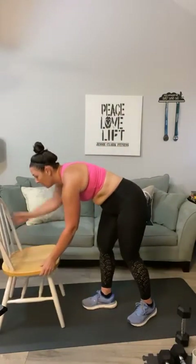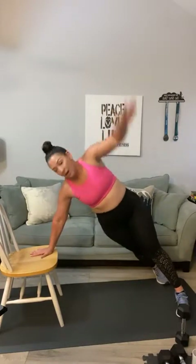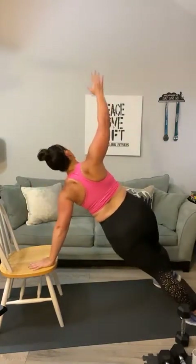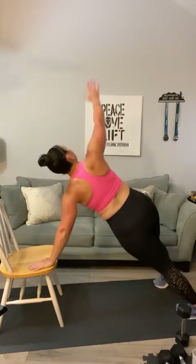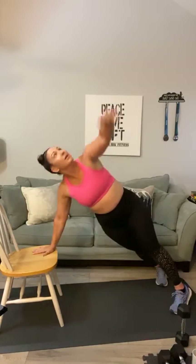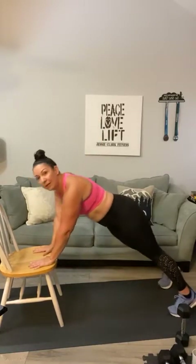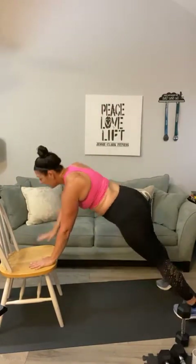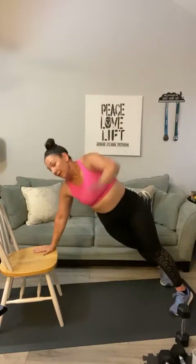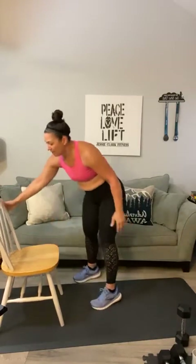Now go into your assisted star plank using the chair — go into a plank, single it out, and look to the sky. One through ten. Pivot — you can always do these down on the ground, but using a chair is one way to get better at these. Good — all right, have a seat. Second round coming up.